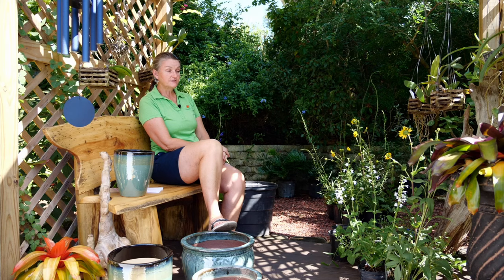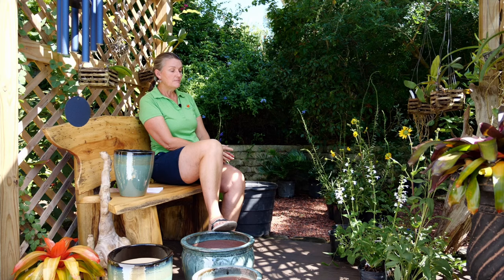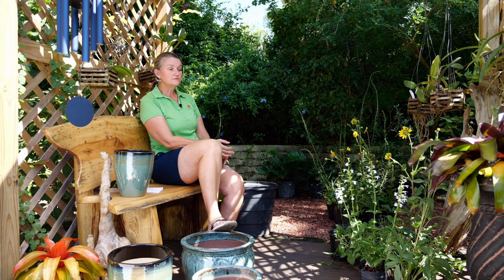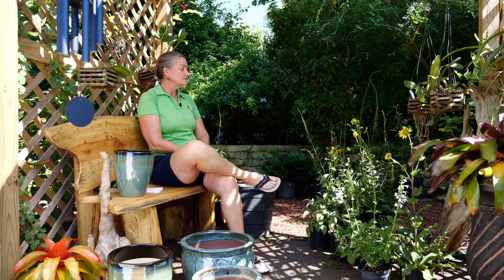Swamp twinflower is also a larval host plant for two of our butterflies. It's great because it's evergreen, there all year round, with little lavender flowers. So that first pot — corky stem passion vine, swamp twinflower, and rosin flower — is a sun-loving pot that will look great in a hot sunny spot. Bear in mind: any pots in Florida are going to dry out very quickly, so you need to water every day, whether with an irrigation system or a watering can.